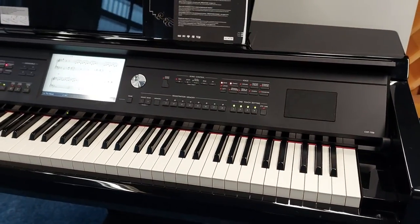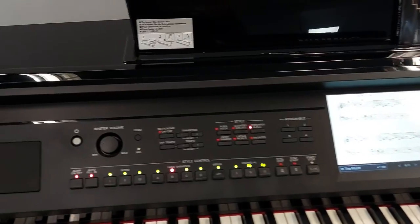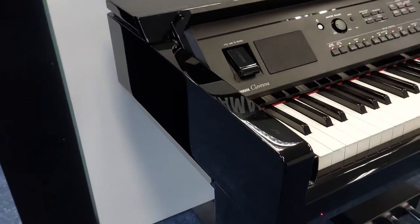It comes with songs at loads of different levels of ability, and there are more that you can download. You can even plug a microphone into it and sing through it.